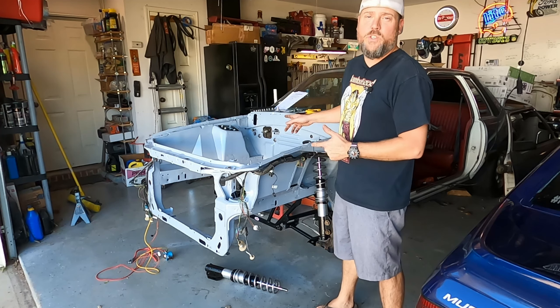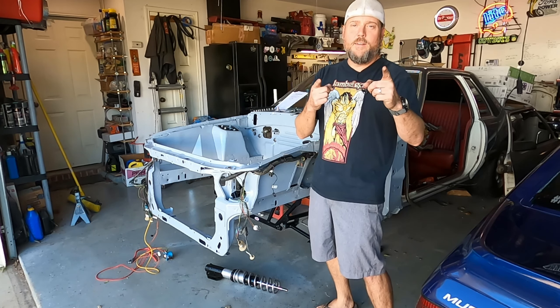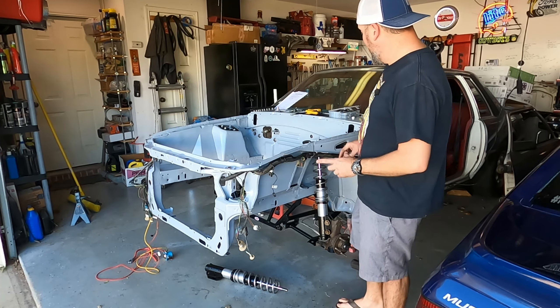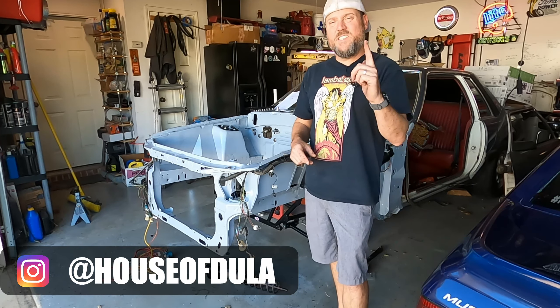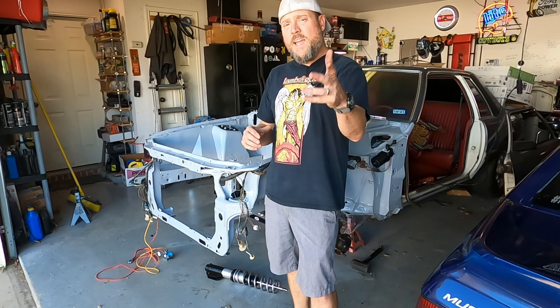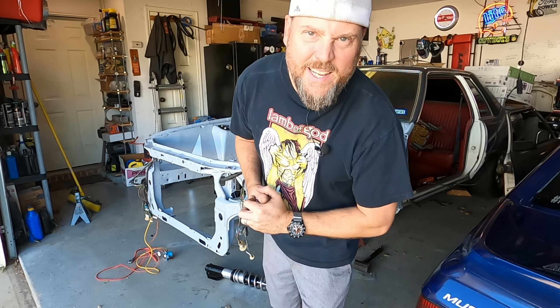Wrapping it up and getting ready for a Halloween party. This install was super easy — it didn't take me maybe a couple hours to do the whole thing, and most of that was talking and getting it ready for you guys. The actual install itself — even with drill and battery problems — could be done in 30 minutes on both sides, easy. Make sure to follow me on Instagram for updates and snippets before they hit YouTube. Go to houseoftheduel.com for all my videos and content. Keep working on those Fox bodies — see you next time.